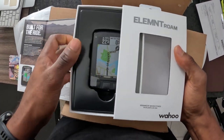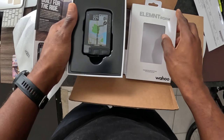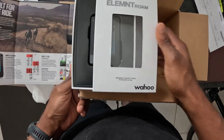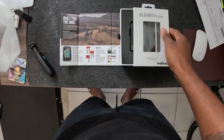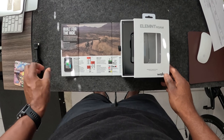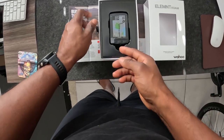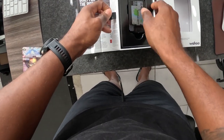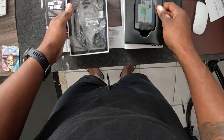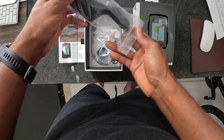This is an unboxing right here — brand new, just came from the FedEx driver. This is the Wahoo Elemnt Roam that I'm taking out of the box. One of the big reasons I decided to go with this version as an upgrade to version 1 was because of the color screen. They upped the bits — we had an 8-bit color screen on version 1, and this one has a 64-bit color screen, which is awesome and makes a huge difference when you're doing routing and using the 'Take Me To' feature in the companion app.